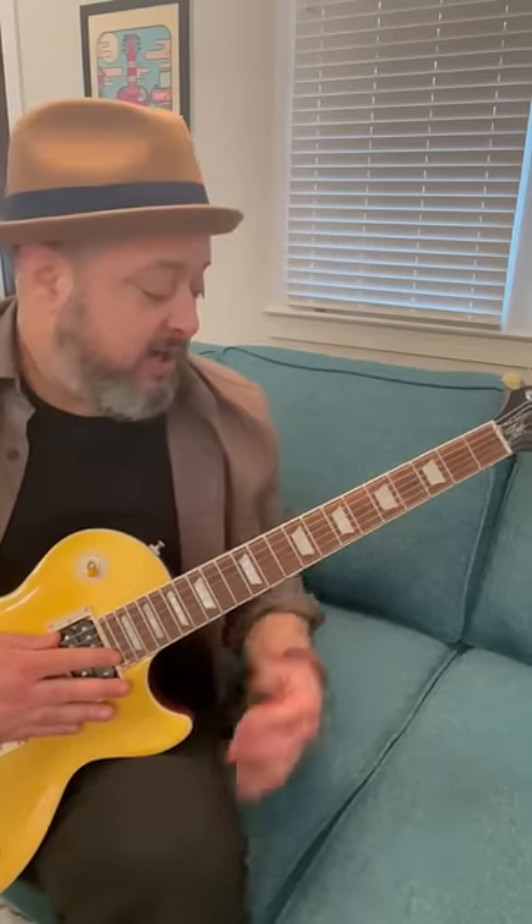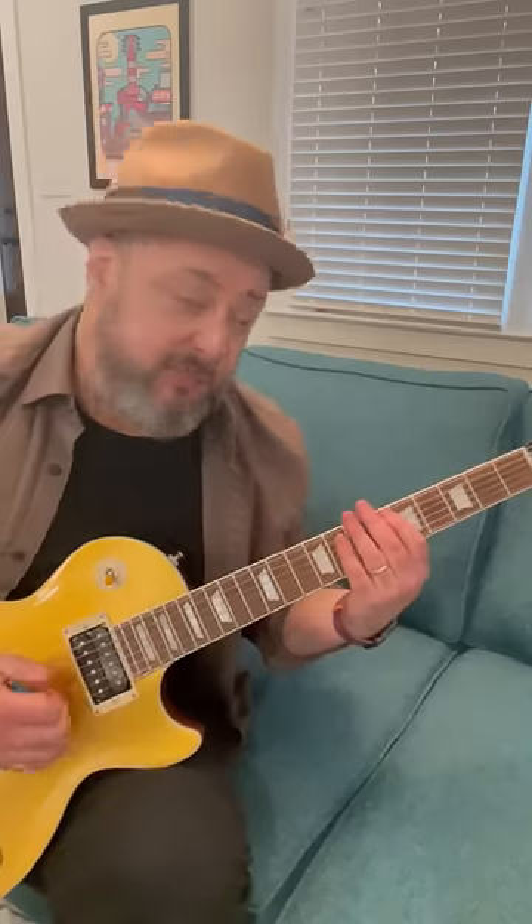A way to speed up your playing with your left hand is using hammer-ons and pull-offs. So if I took the A minor pentatonic scale — obviously it's great to practice picking every note with alternate picking.